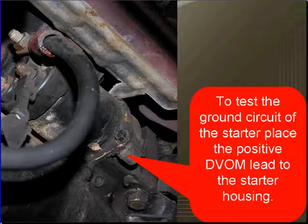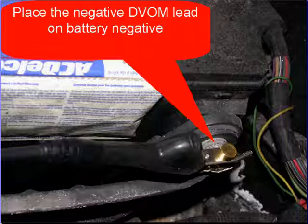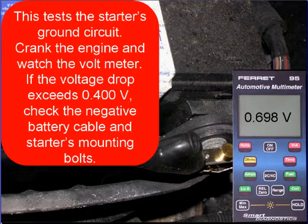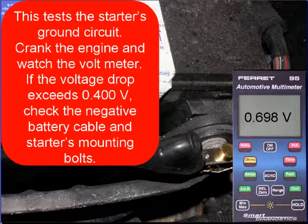To test the ground circuit of the starter, the positive voltmeter lead needs to go to the starter housing. You can see where we're pointing here. Then place the negative voltmeter lead to the battery negative. This is going to test the starter's ground circuit. Crank the engine, watch the voltmeter. If the voltage drop exceeds four-tenths of a volt, check the battery negative cable. Make sure it's clean and tight, and the starter's mounting bolts — make sure they're tight.